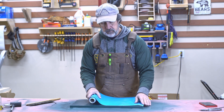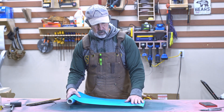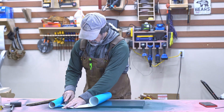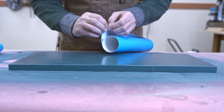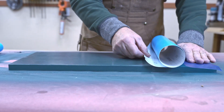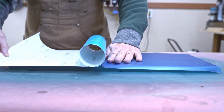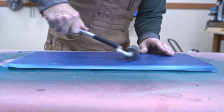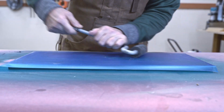I'm going to mask off the first layer and then I can paint the background. This stuff's not too bad to apply. To make sure you get all the bubbles out, use one of these laminate rollers.